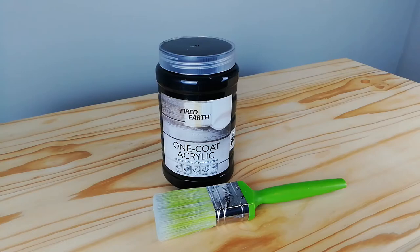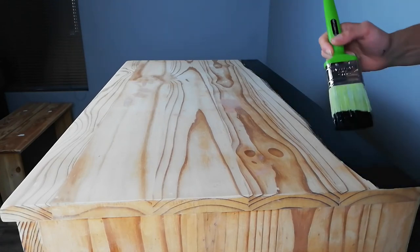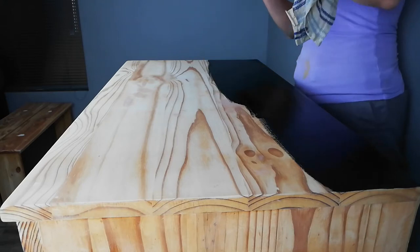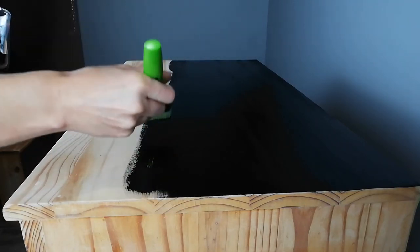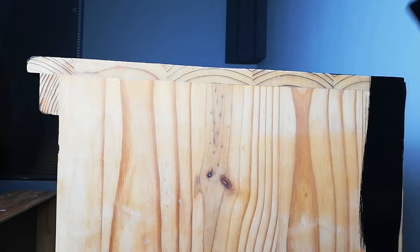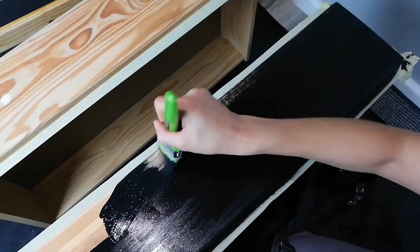I've decided I want to give acrylic paint a try. This one-coat acrylic paint by Fired Earth is really cost effective. It's a local South African paint. It is easy and forgiving to work with — if you make a mistake you can easily go over the area again. I completed two thin coats in total and will definitely use it again.